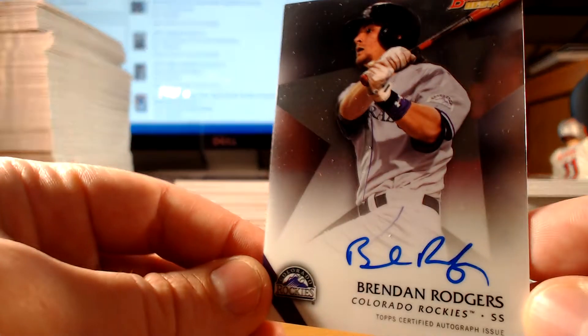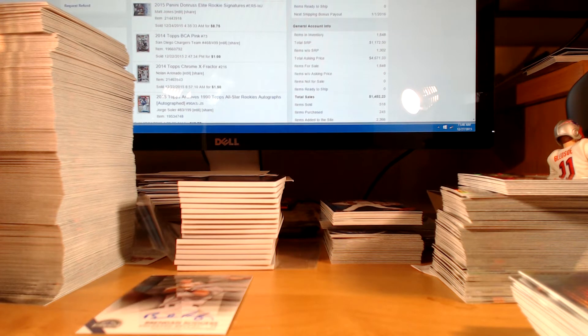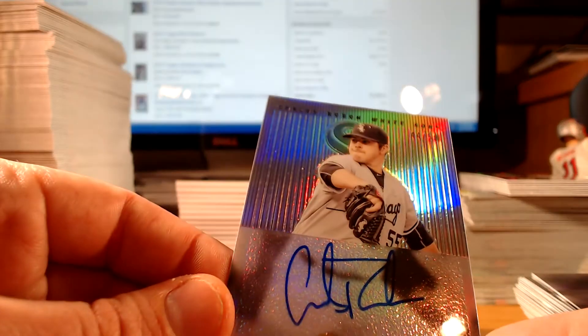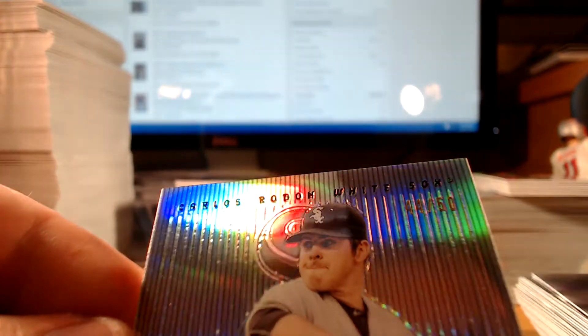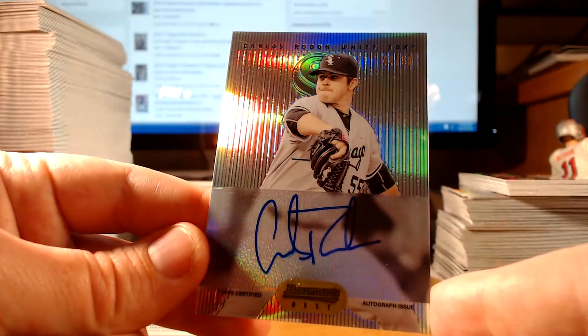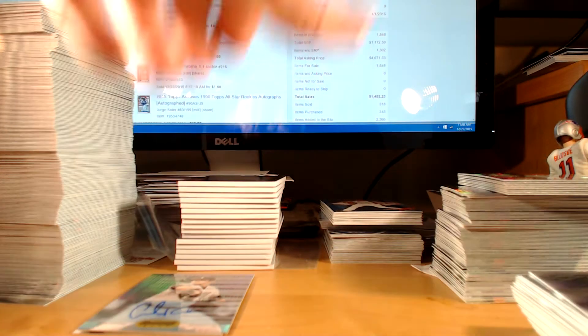First up, Brendan Rodgers. What's neat — and kind of frustrating — is some of the players you don't recognize, which takes away some of the fun. But at the same time, you never know when some of these guys are going to develop; you might look back in a few years and say holy cow. One per case is the 1995 Bowman's Best retro autograph, numbered to 50: Carlos Rodon. That's a nice one. He wouldn't be my first choice on the list, but I can't complain too much.